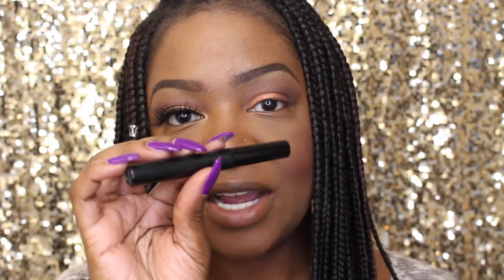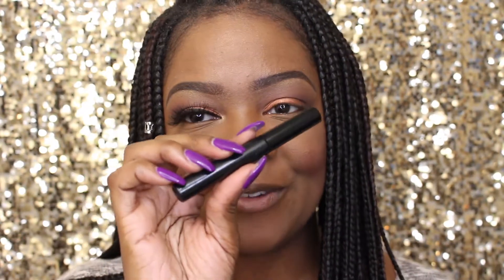I'll be using NYC's liquid liner — of course, you know it's my favorite.